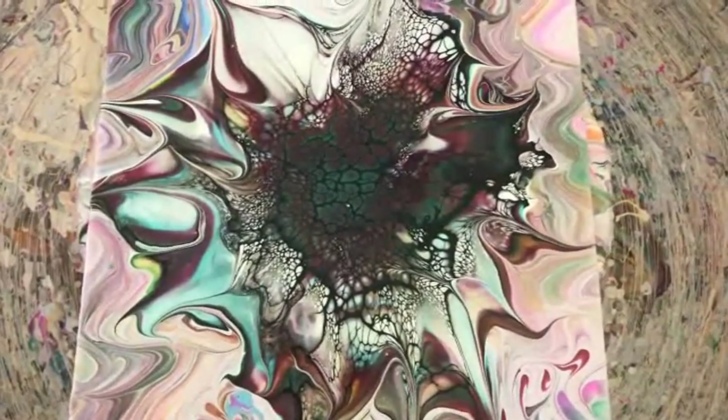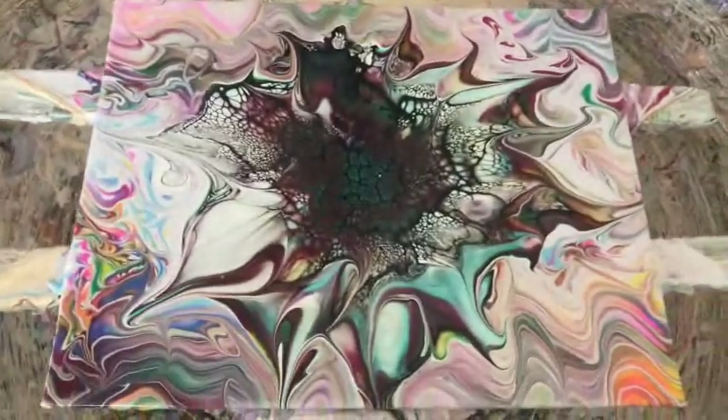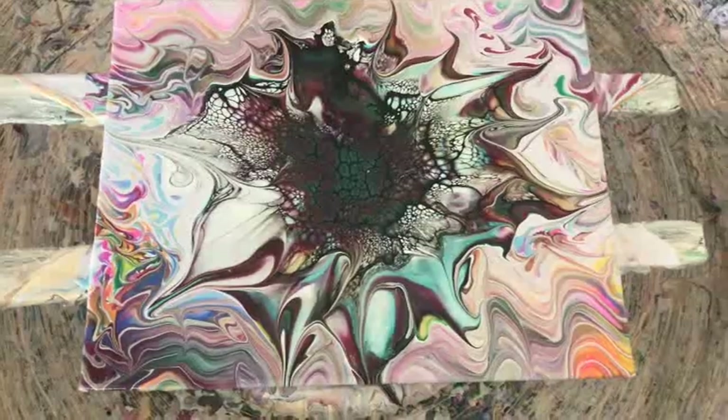I'm going to try this again on a bigger canvas because I think this is going to be really cool. Everybody, this is my new experiment — I like it, it's really different. I like all my colors on the sides from my drizzle, and I love my new wrecking tool.